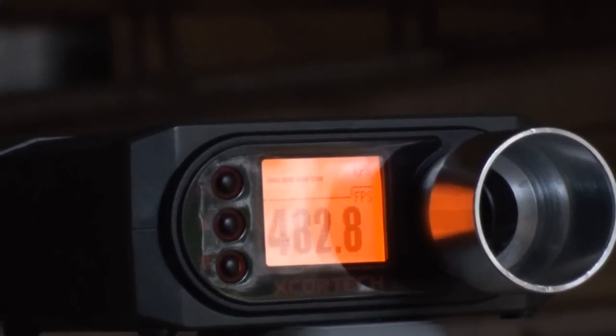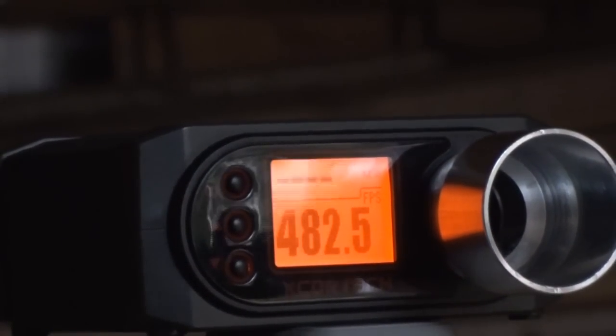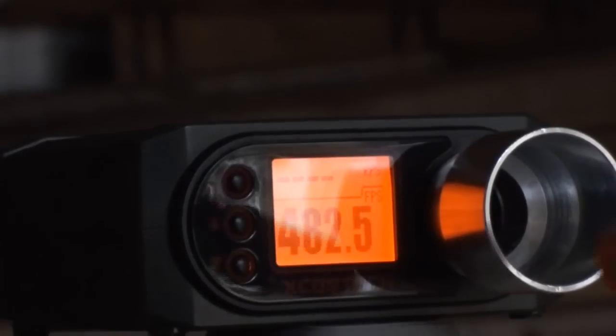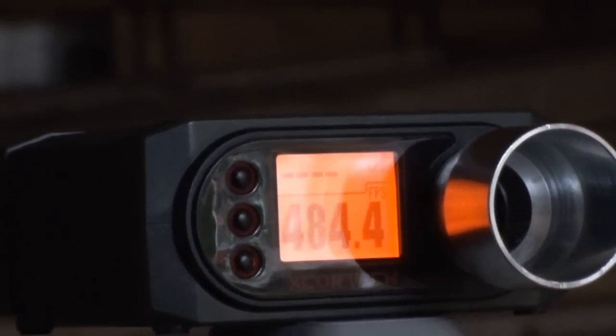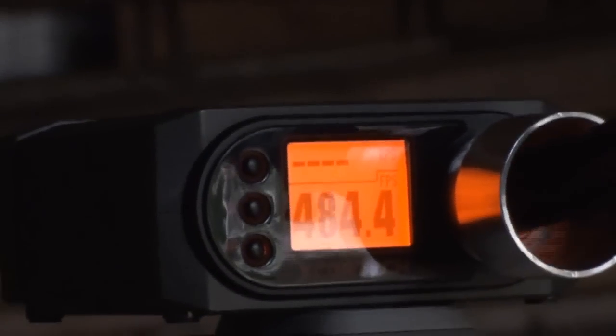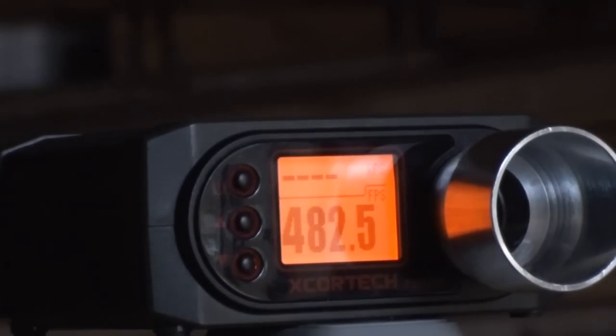All right, so we have the ElectroTech chrono set up. Let's see how hot A&K's new Dragunov is shooting. 482.8. 482.5. 480.9. 484.4. 483.7. And 482.5.